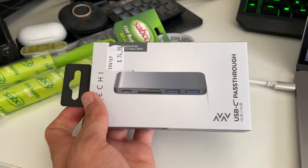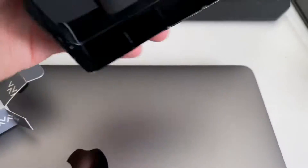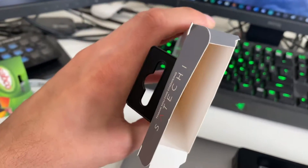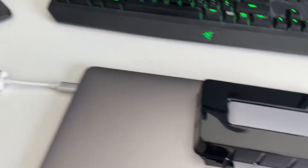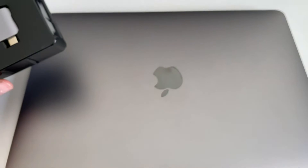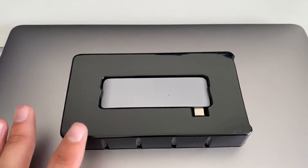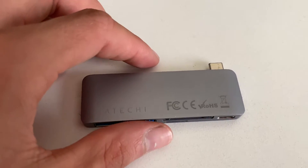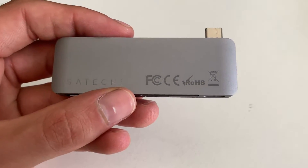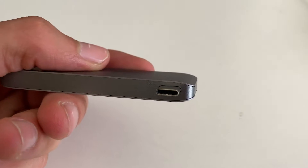We're going to take it out and see what it's like. What it looks like coming straight out of the box — there's nothing else in the box, not even an instruction manual, but it's pretty easy. I'm using my MacBook as a holder. This is pretty much what it looks like — it's actually a lot smaller than I expected. You've got Satechi branding and some info on it.